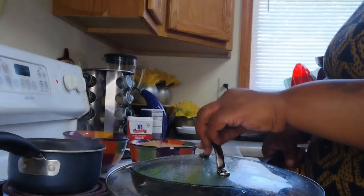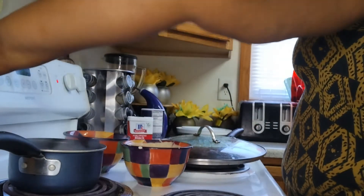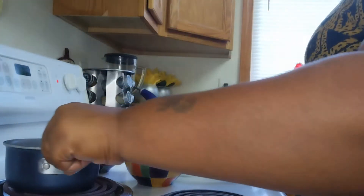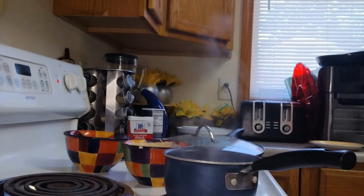Look at that sauce, y'all — it came out all right. Now I'm going to do a little switcheroo with the pots and get them mashed potatoes going.